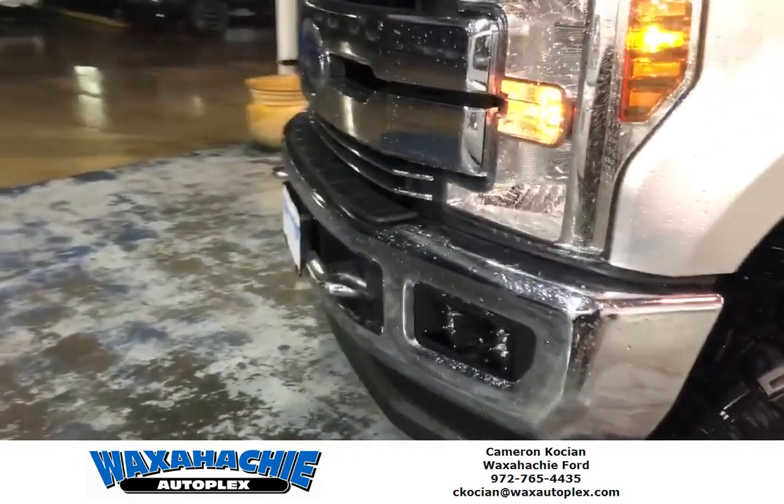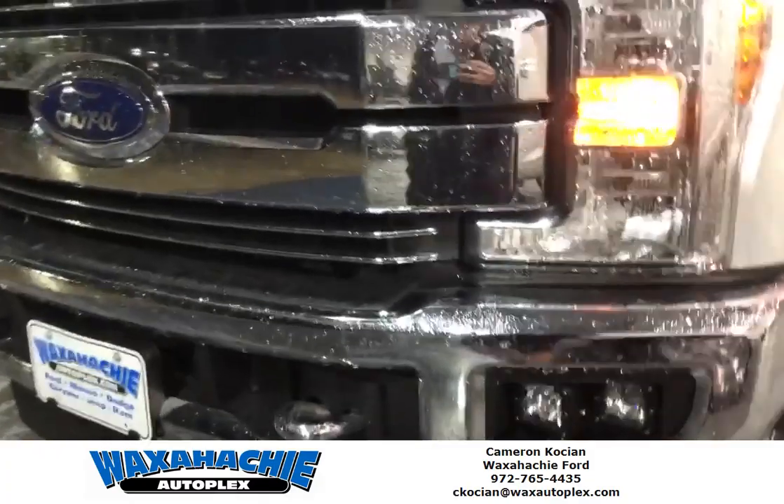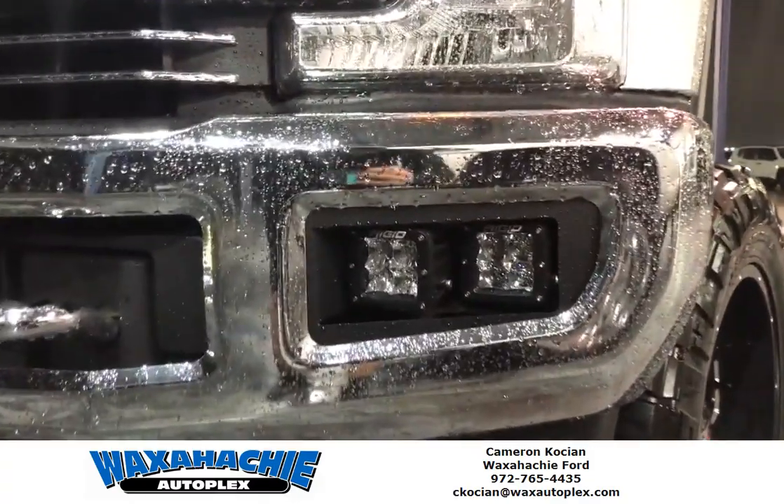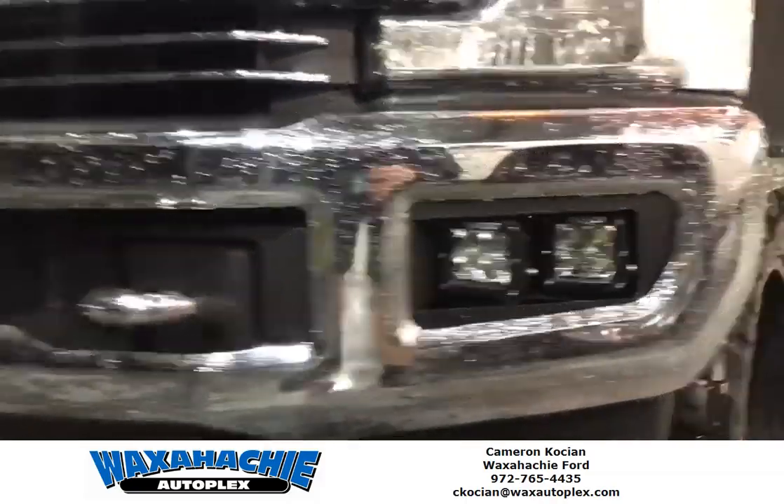This is Cameron Kochen with Walks At You Off-Road. We've got a couple of builds we just finished up. I'm going to show you some lighting options that we could add to your vehicle. We've got the KD5 mounts with the Rigid D-Series Pro lights.